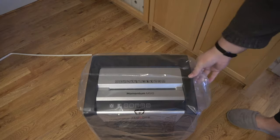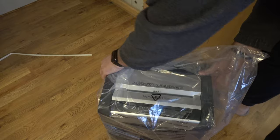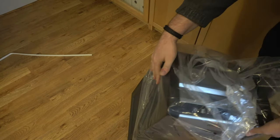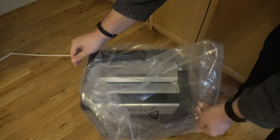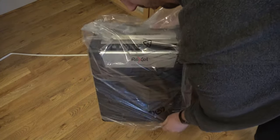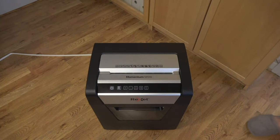It is quite a heavy machine — very top-heavy, because all the engine and cutting blades are in the top of the machine. So it has a tendency to want to tip over when you move it out of the case. You have to fiddle with the plastic a little bit, which is a little annoying. But now we have the bag out of the way.